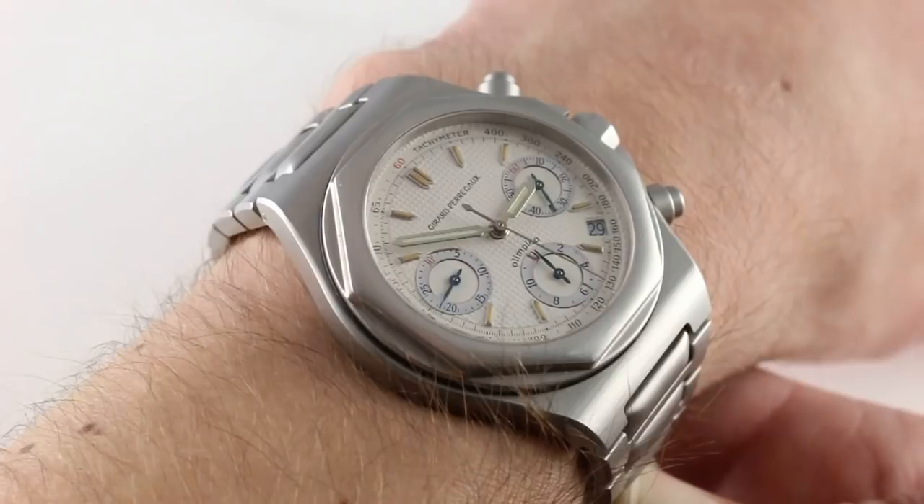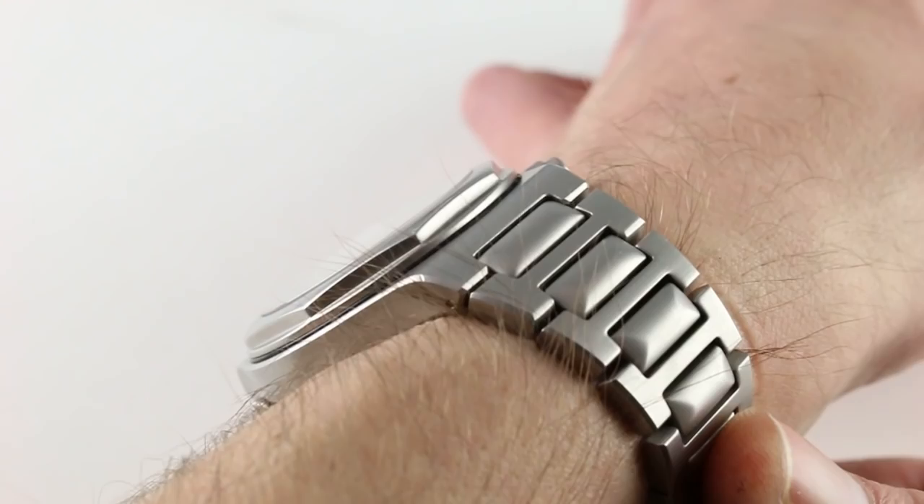So let's talk about how it fits. It's a 40 millimeter steel watch, not including crown, crown guard, or chronograph pushers.